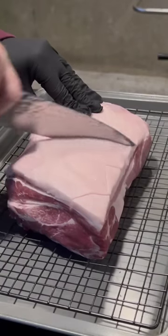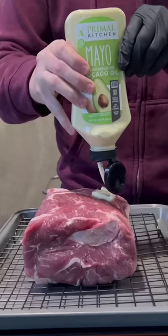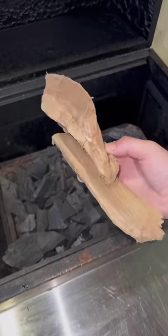Let's make a pulled pork elote torta with Primal Kitchen. We're scoring that fat cap, using the Primal Kitchen mayo squeeze bottle as a binder, getting that mayo on there, and then seasoning it with my favorite pulled pork rub.